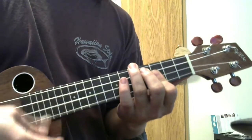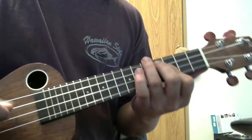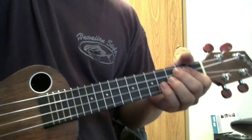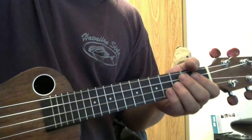Internet! YouTube! Alright, it's TK here and we're gonna try to teach a little bit more advanced song.